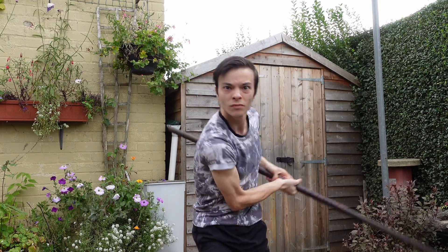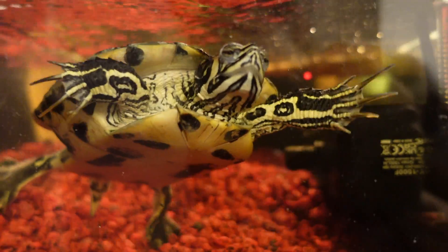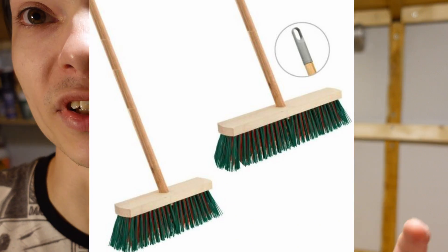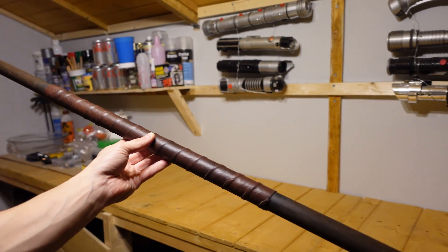Today we're making Donatello's Bo Staff from the Ninja Turtles. The only real thing you're going to need to make this is a wooden dowel or some sort of wooden stick, a broom, or any sort of thing like that.